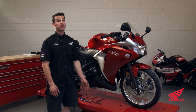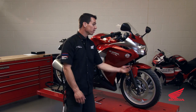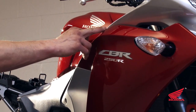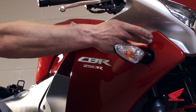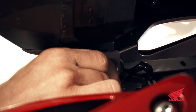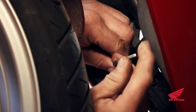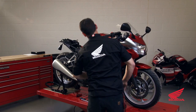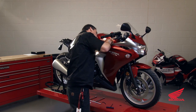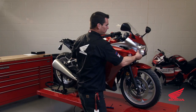Next we remove the side fairing — there are three fasteners and three clips. The first fastener is visible, the second is in behind, and the third is behind the signal light facing down. There are also three clips just behind the handlebar. You're going to have to get behind the fairing and pull a little because these clips hold pretty hard. Unclip it from the fairing bracket at the bottom and continue pulling for the third clip.